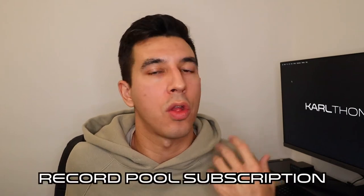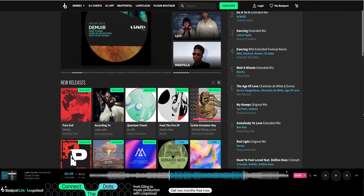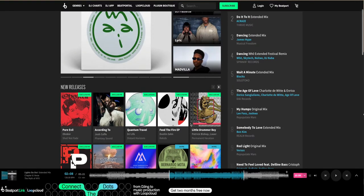Gift number six is for the DJ that needs more music — and this is some money towards a record pool subscription or a voucher for something like Beatport, where you can go and download music. The great thing is you can spend as much or as little as you want on this.